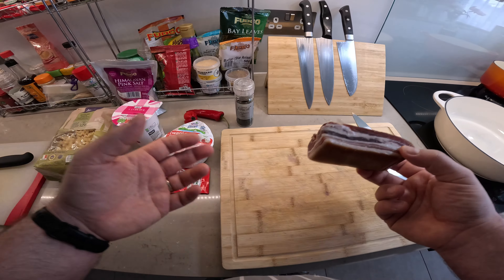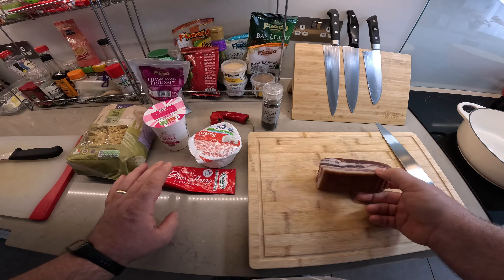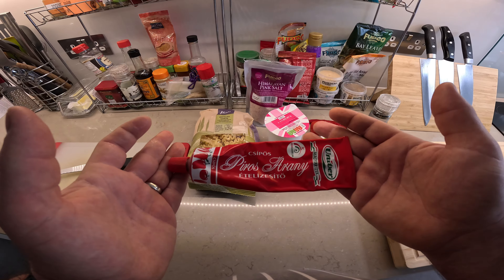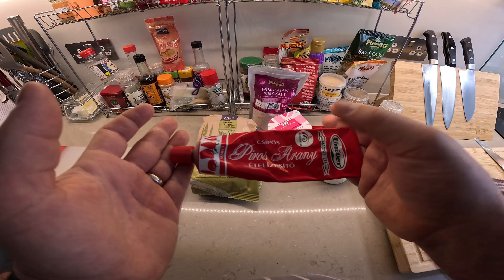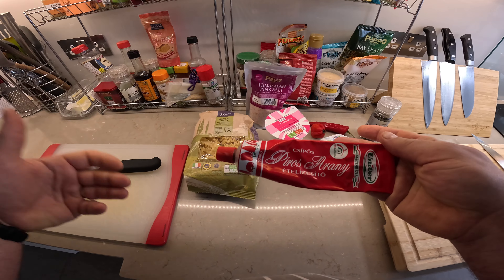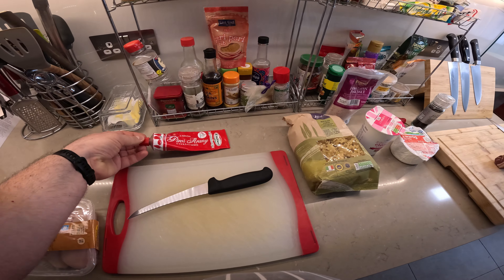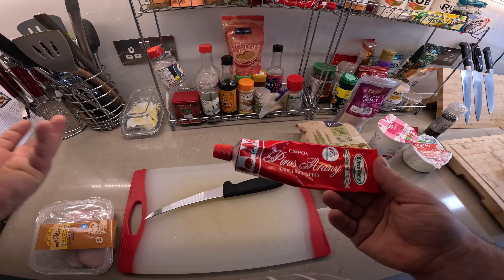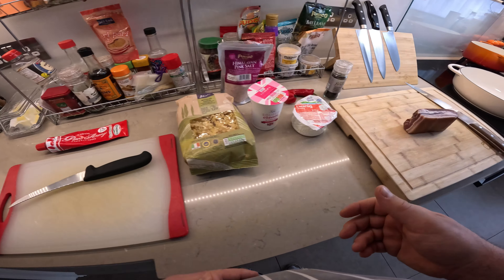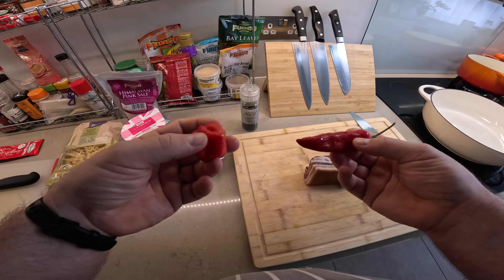I'm also going to serve it with sour cream, and I'm going to prepare some chicken breast with this seasoning. If I translate it literally, it says 'red gold' — it's a paprika seasoning and extremely flavorful. I also have a couple of chilies: a normal chili for Mrs. T and a scotch bonnet for me.